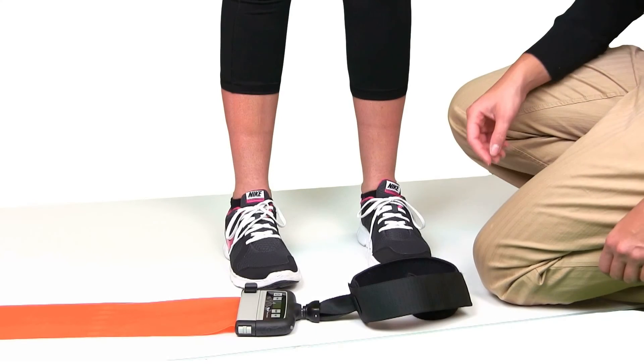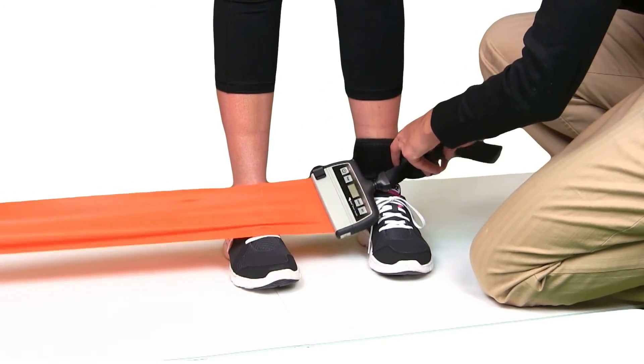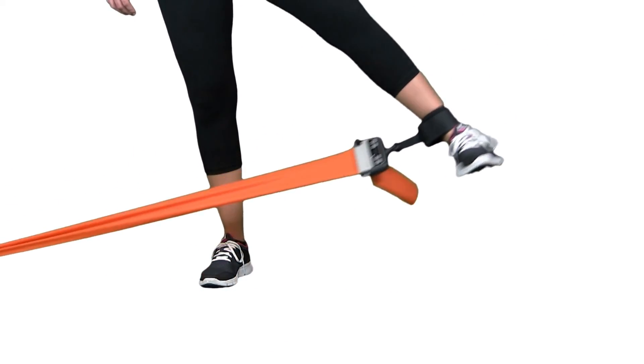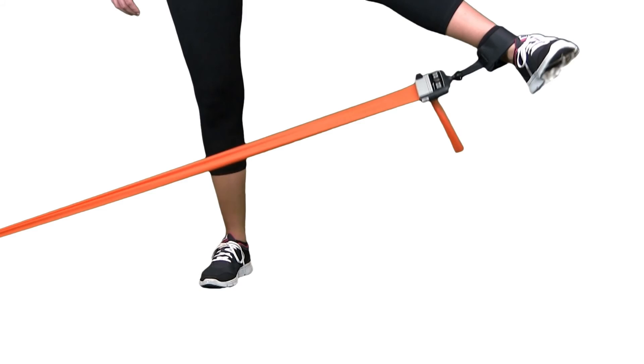For a hip adduction, we'll need to attach the extremity strap and door anchor, one to each handle. Next, loop the strap around the ankle and enter your settings. We'll start the exercise and listen as the beeps occur to indicate the target force has been reached. Both the visual and audio cues help prevent overloading the tissue as the patient is exercising.